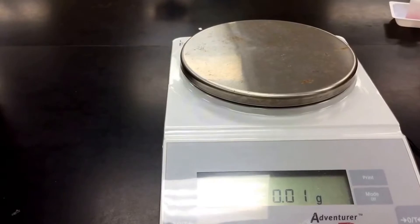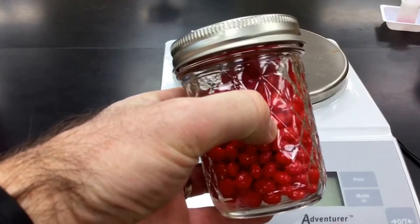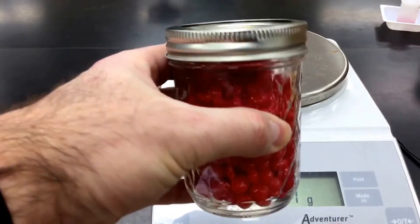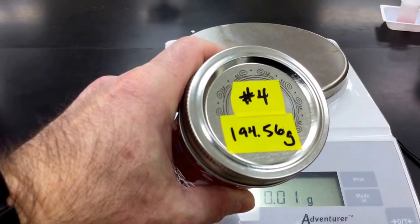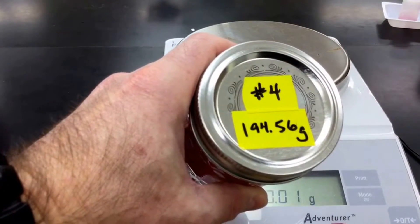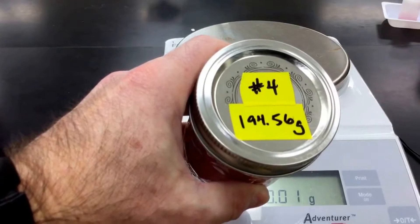So here's our idea. We've got this jar of red hots, and what we want to do is figure out how many red hots are in here without opening them up. We're going to be using our balance and a little bit of dimensional analysis to figure this out. The first thing you want to know is that the mass of the empty jar is written on the top here on some tape — it's 194.56. That's the mass of the empty jar and cap.